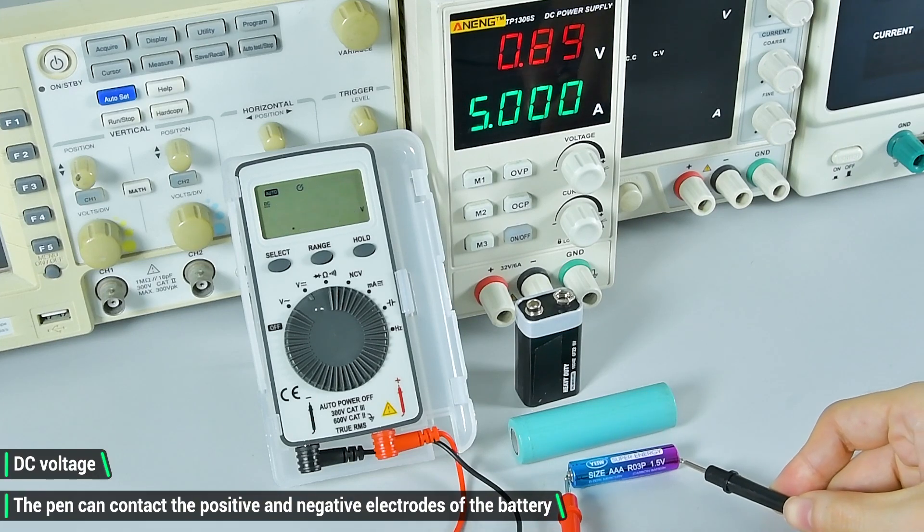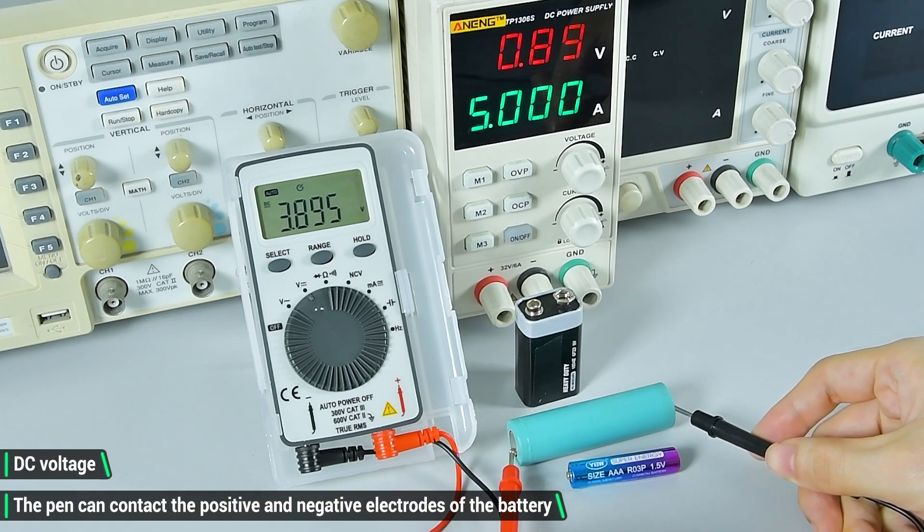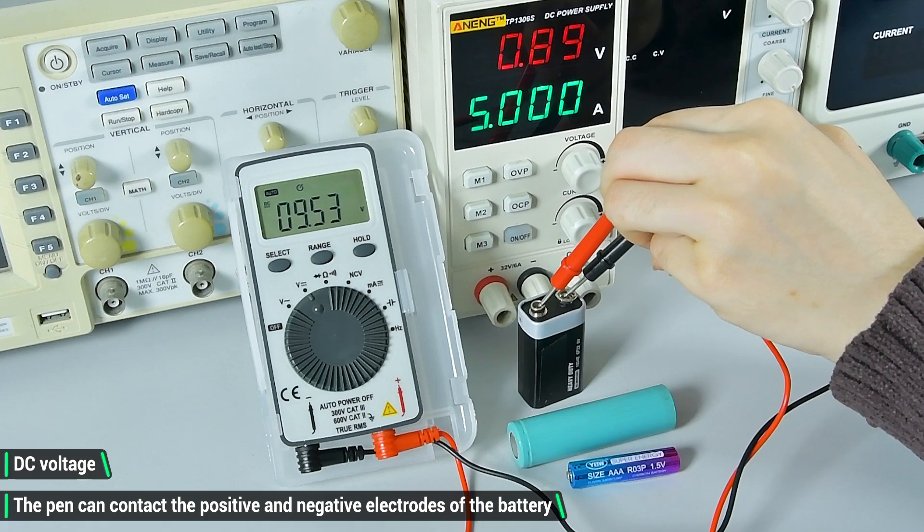DC voltage. Switch to the corresponding gear and the test pen can contact the positive and negative electrodes of the battery.